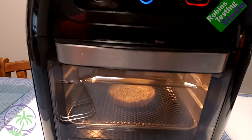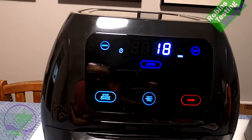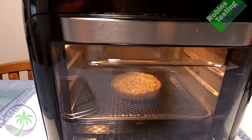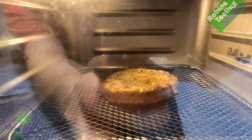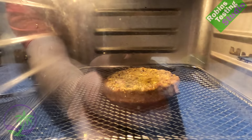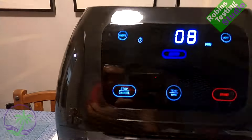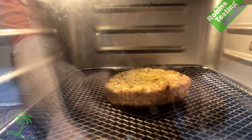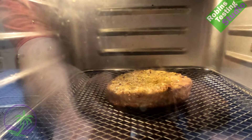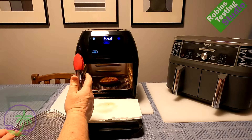The machine is very easy to work — straightforward buttons, goes to sleep and the light turns off when not in use. I really like the window; without it you wouldn't see what's happening inside. It's only been in for 10 minutes and we've pretty much reached our full cook. I'm shooting for 175°F, so we're going to slide it out now and see what it looks like.